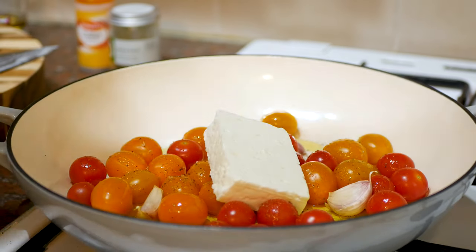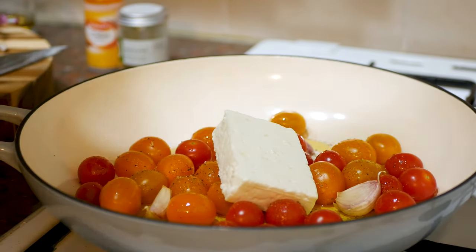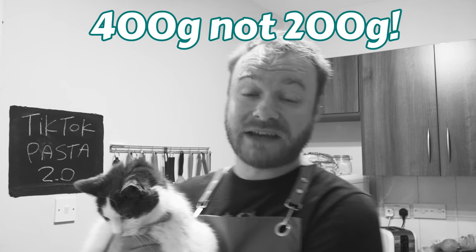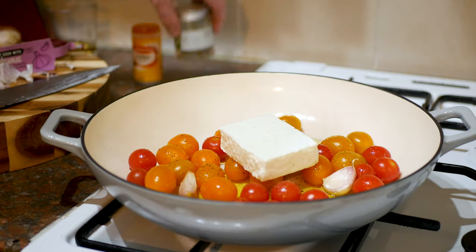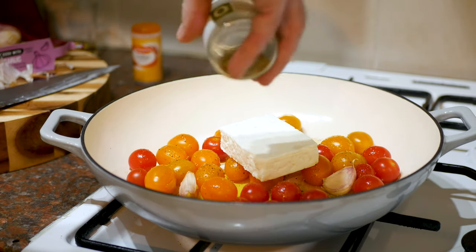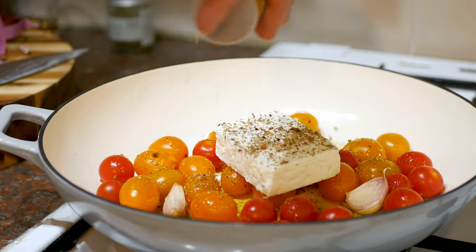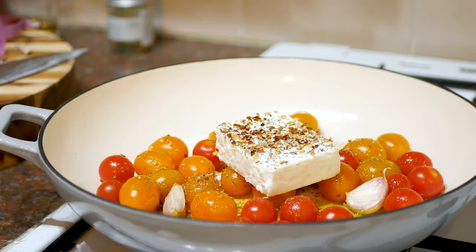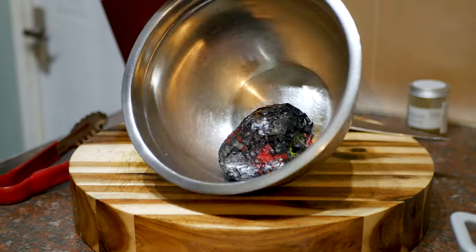In go three cloves of garlic. Those tomatoes — I don't think I got my measurements quite right last time. On top of that we're going to add some oregano, just like last time, and some chili flakes — I'll put a few more in this time because I want a bit more heat.